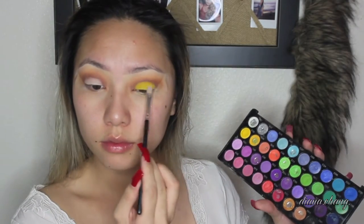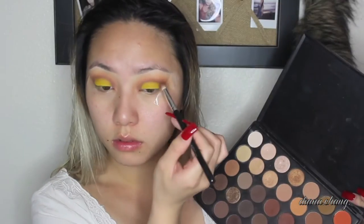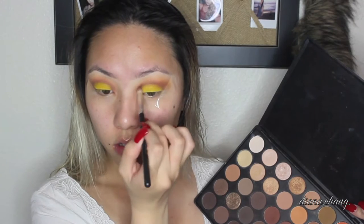With the same brush I'm going to put this yellow color next to the one that I used before and just apply that right on top. Then with the fluffy brush again, I'm just going to take this orange color and pop that on the crease, blending everything out.